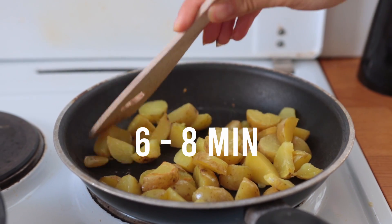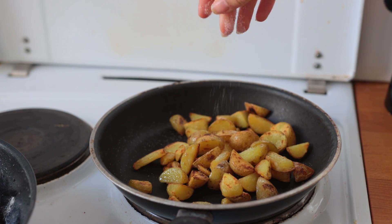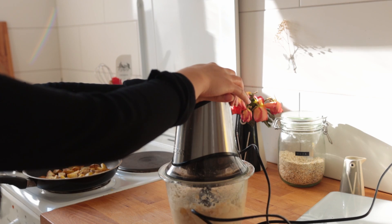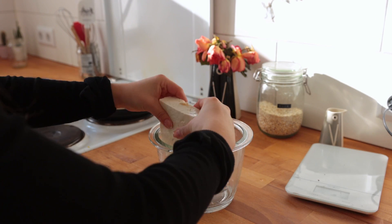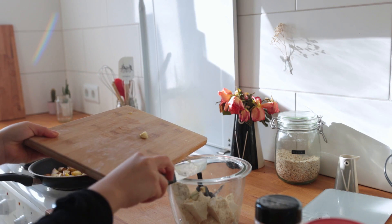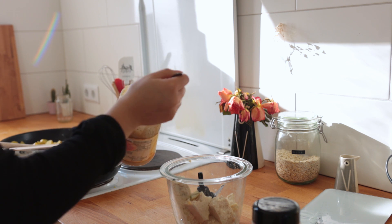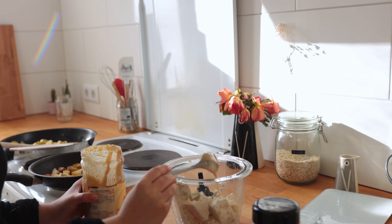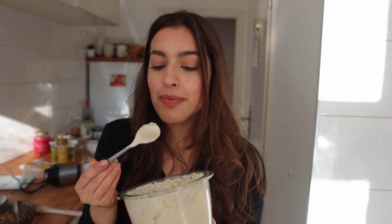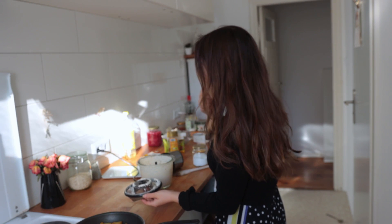Let them cook for about six to eight minutes over medium-high, shaking the pan every 30 seconds or so, then season with a generous pinch of salt. You can also blend together the ingredients for the tofu sauce: blend up some semi-firm tofu, add the cooked garlic, lots of lemon juice, tahini, a bit of agave syrup, salt, and some fry seasoning or any other spices you want. Blend until smooth.